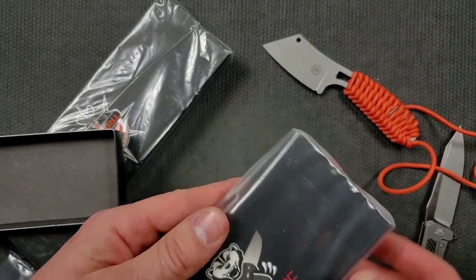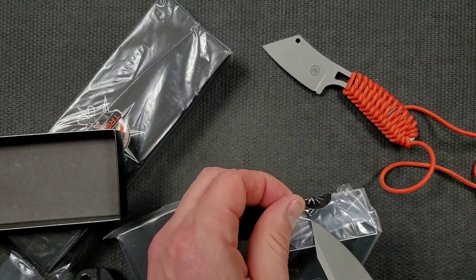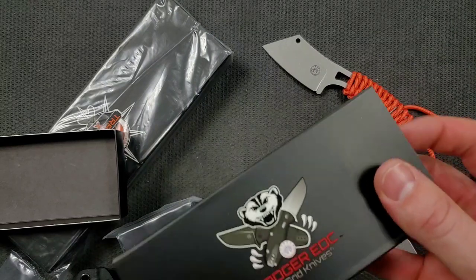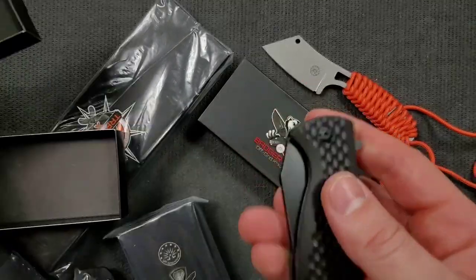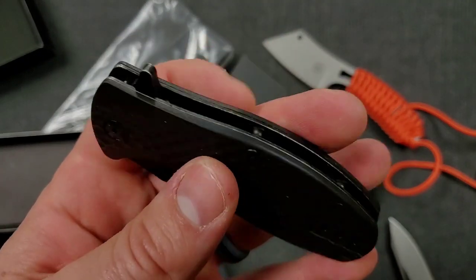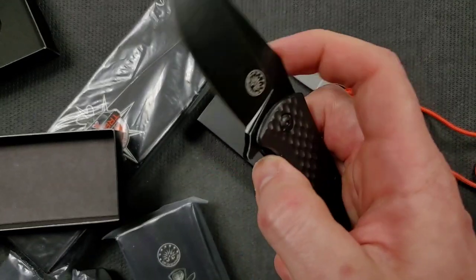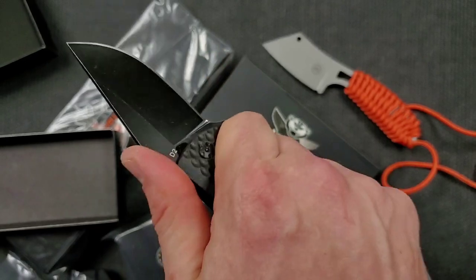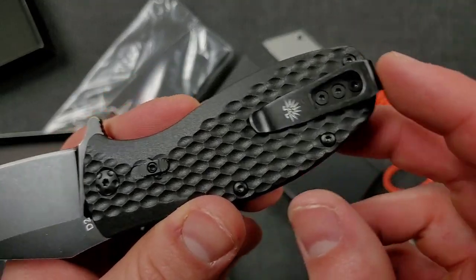Next I want to check out the Badger. Let me go ahead and cut right through that little seal sticker and get into this box. A lot of people know I said I don't like FRN — this does have FRN scales, but it has full steel liners underneath. This feels very much like the Rhino in the flipping action, and actually more robust than I would have thought. I can get a full grip on this guy. D2 steel, FRN scales, and a nice short deep carry clip with recessed screws.